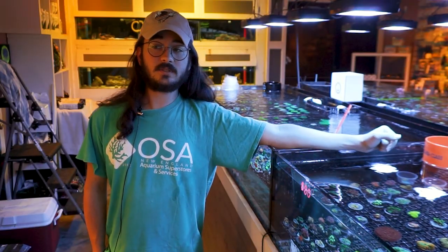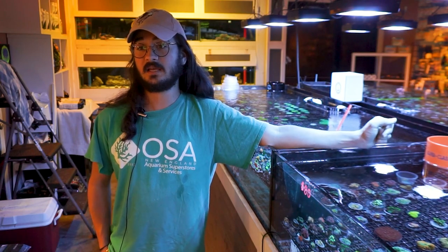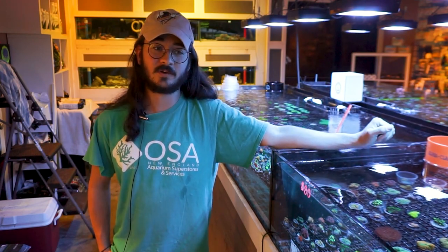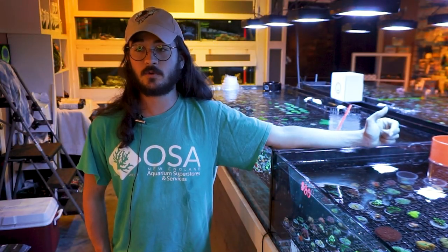One thing worth mentioning with the Acans is these tend to be one of the stony corals that is the most tasty to a lot of our not-reef-safe critters. Certain shrimps sometimes tend to pick on them, as would maybe butterfly fish or angelfish that might be reef-safe with caution. This is probably one of the corals to steer clear from if you plan on adding those fish or already have them, because this is probably the most likely coral to be nipped by some of these iffy reef-safe creatures.